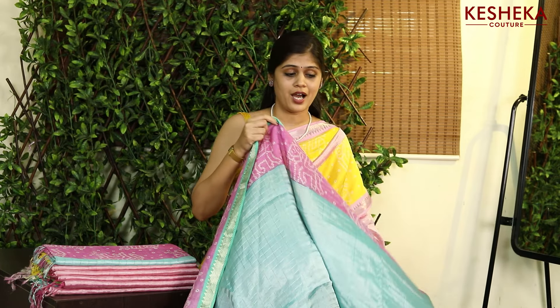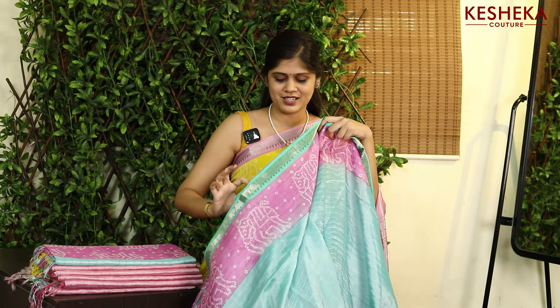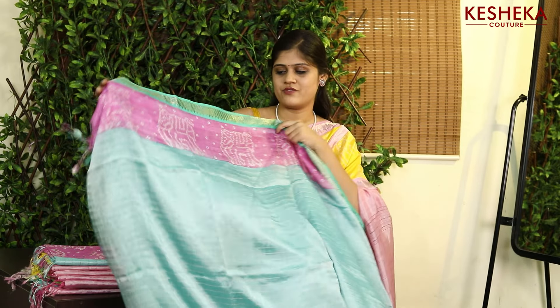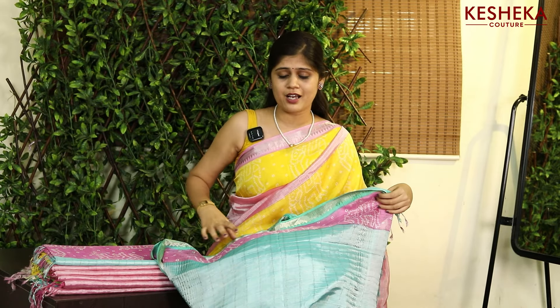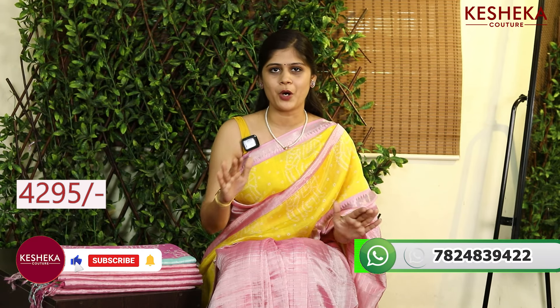We have totally four colors in it and so much stock, so if you order it immediately you don't have to wait for 20 to 25 days. Look at the blouse and here comes the pallu — we also have tassels. The price of this saree is ₹4295 and definitely free shipping all over India.